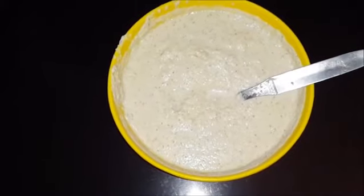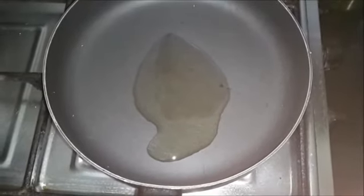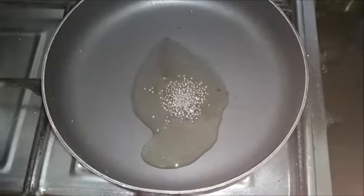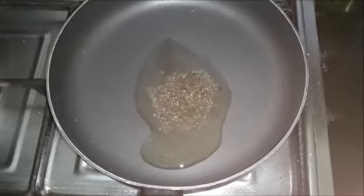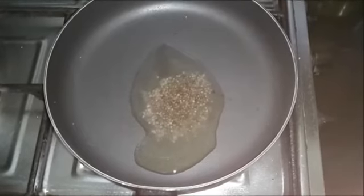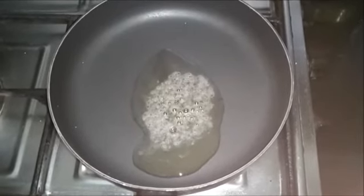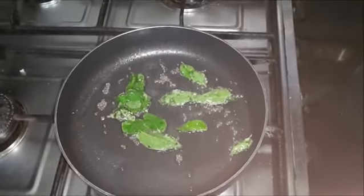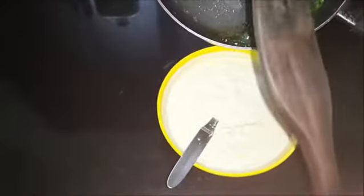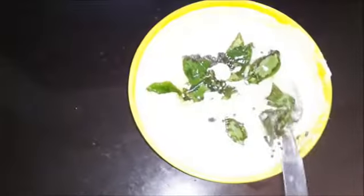See, I have ground it in the mixer — the base of our chutney is ready. Now we will prepare the tempering. For the tempering, I have taken one tablespoon of oil in a pan — you can use cooking oil. Now we are adding mustard seeds (rai). When they start to crackle, we will add curry leaves (kadi patta). See, the mustard seeds have started to crackle. Now we will add the curry leaves. Reduce the flame and the tempering is ready.